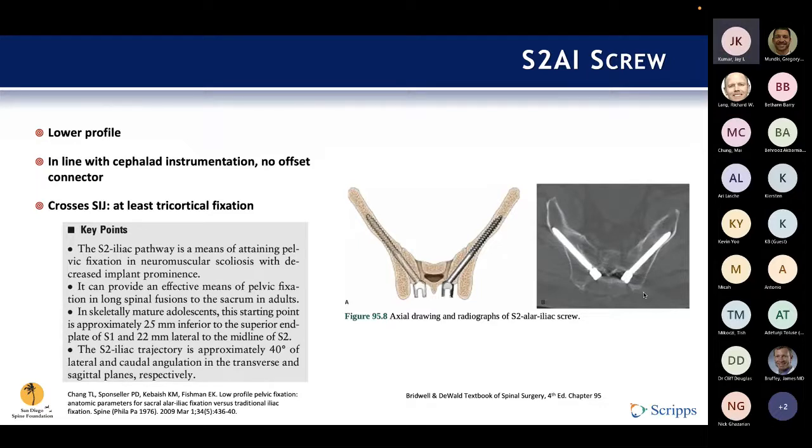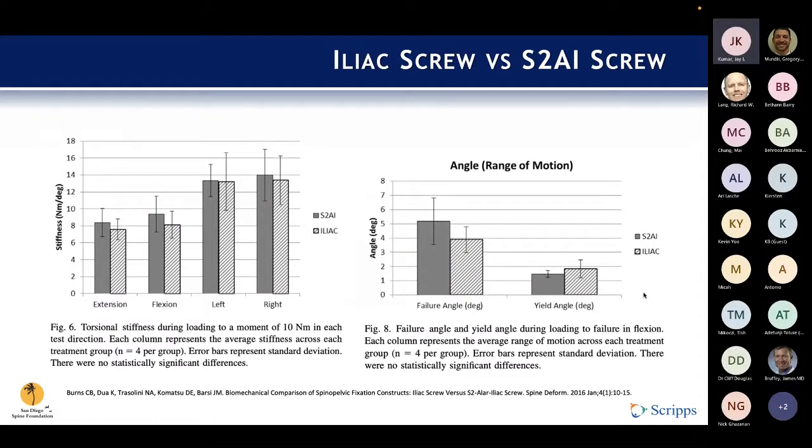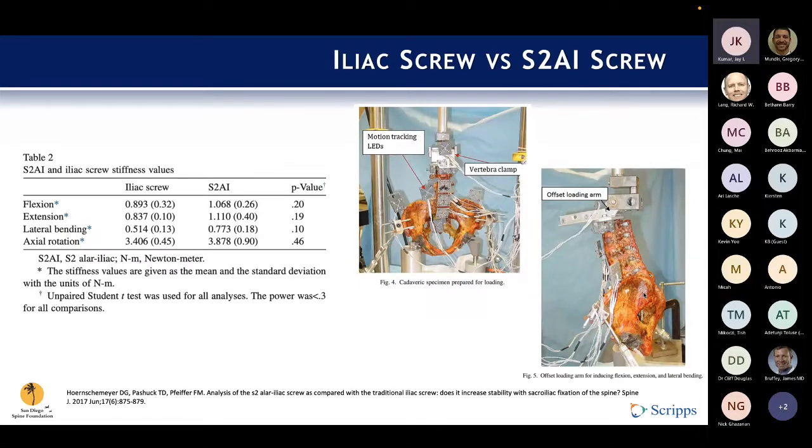With these two workhorse screws, there's been quite a bit of effort to determine if one is better than the other. A biomechanical study by Burns et al. in Spine Deformity found that the stiffness in flexion, extension, left and right movement with both the iliac screw and the S2AI screw were pretty comparable, as were their failure rates. A second cadaveric study from 2017 found similar results — no significant difference between the stiffness in all four dimensions. So we have two pretty reliable techniques for instrumenting the pelvis.